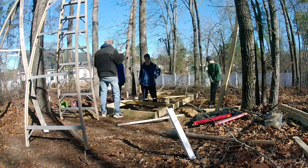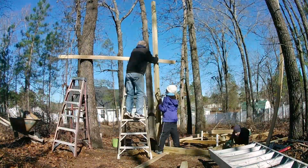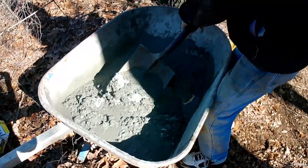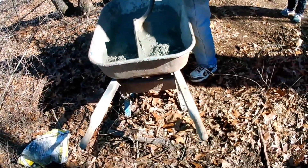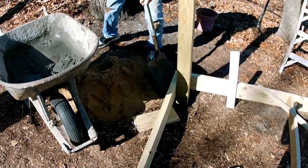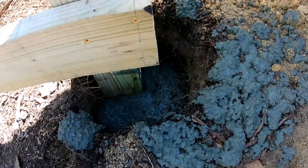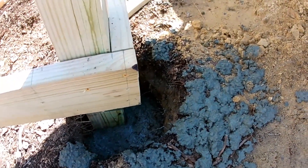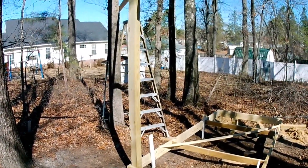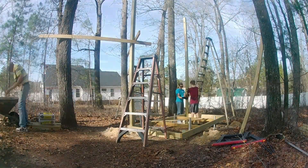Next we started to put in the first support. Then we got some concrete and put it in the hole to secure the support in. Next we put in the other three supports.